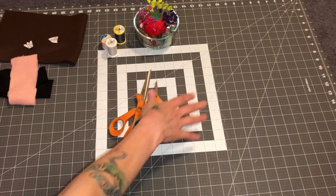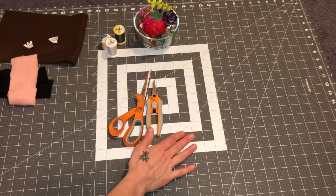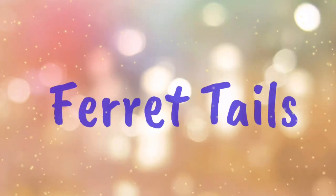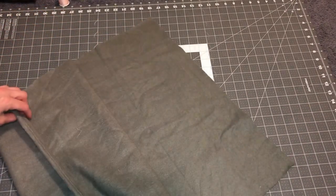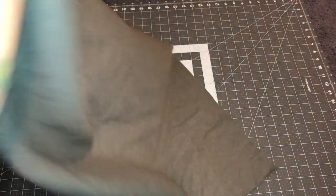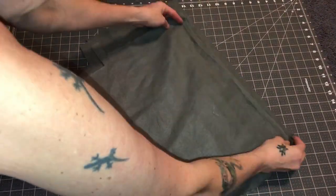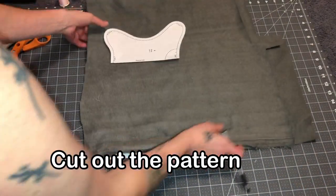Your sewing machine is optional — you could actually do this by hand, so you don't have to have a sewing machine for this project. All right, let's get started. I'm going to fold my fleece in half because I need two of these. I'm going to make sure my right sides are facing together when I cut this out. With fleece, it can sometimes be hard to tell the right side from the wrong side. Right sides together — trace your pattern and cut it out.